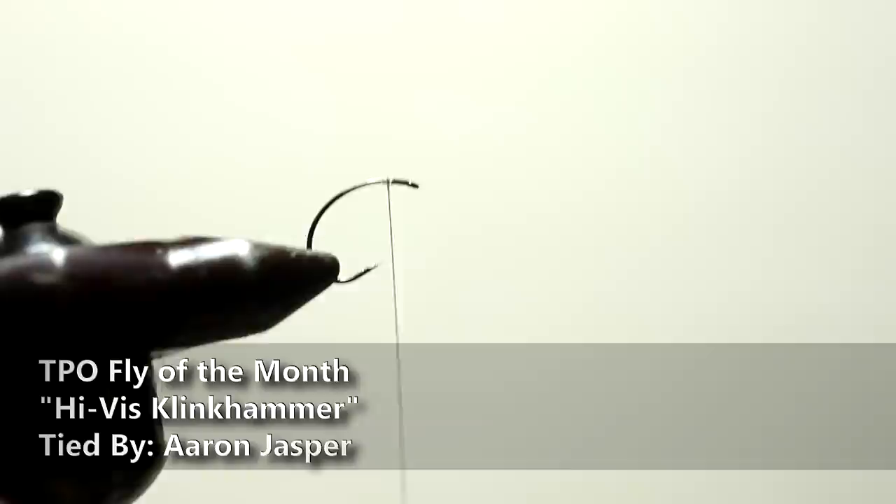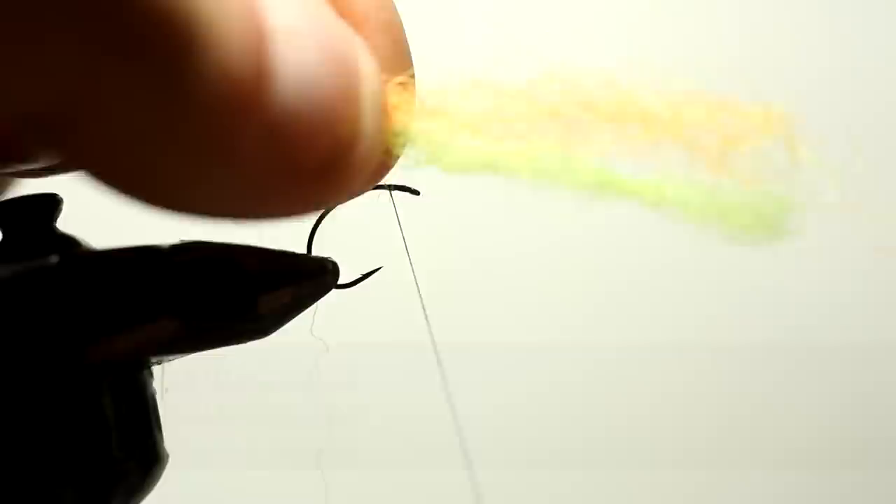Welcome to another TPO flight of the month. This month we're going to tie a high-vis clink hammer. This is the fly that I use in dry dropper. It's been an American angler.